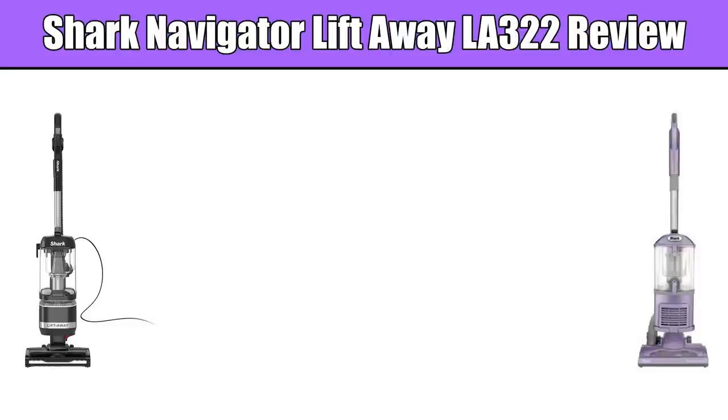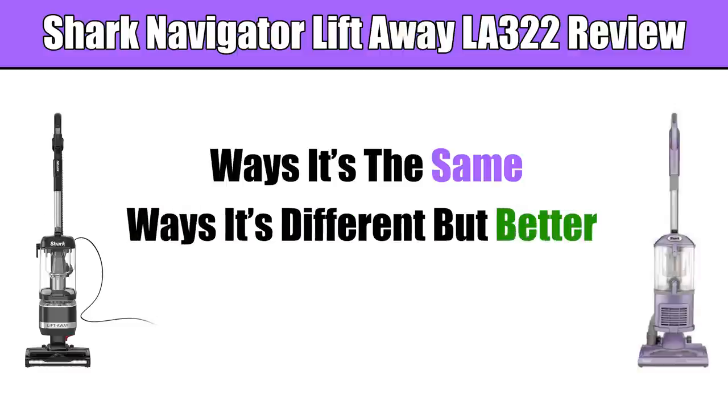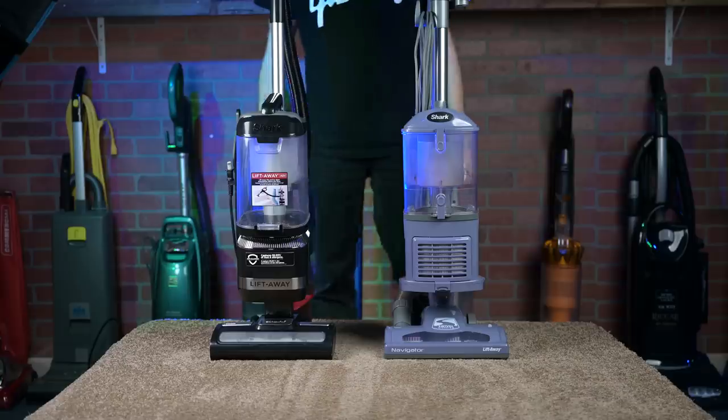I decided to do this review in three steps. Number one, ways in which the LA-322 is the same as the old Navigator. Number two, ways in which it is different, but better. And number three, ways in which it is different, but worse. First, the similarities.